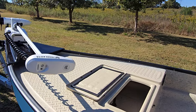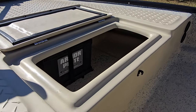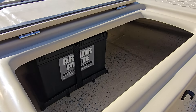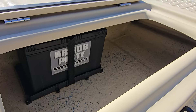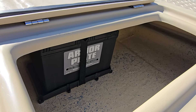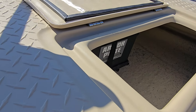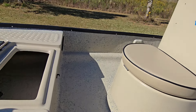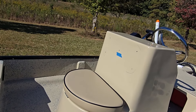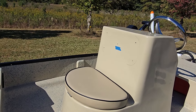Back here in this hatch we've got your cranking battery and also your breaker for your trolling motor. That breaker is right on that wall right back in there. Your cranking battery is right here — that's for everything: your nav lights up front and everything towards the back. Right there you can see I've got some painter's tape; we took that cushion off to get it color matched for a rear bench cushion.